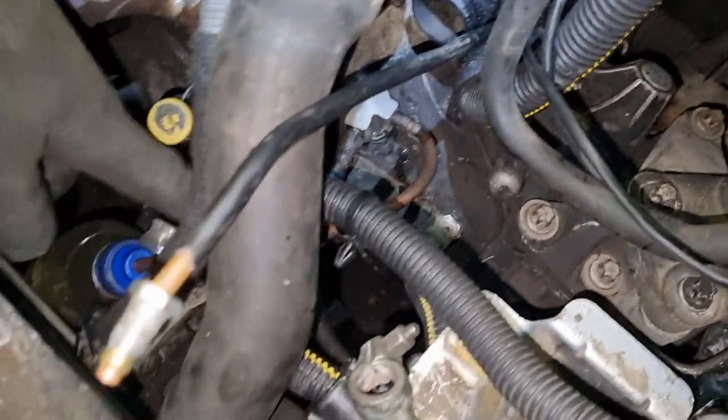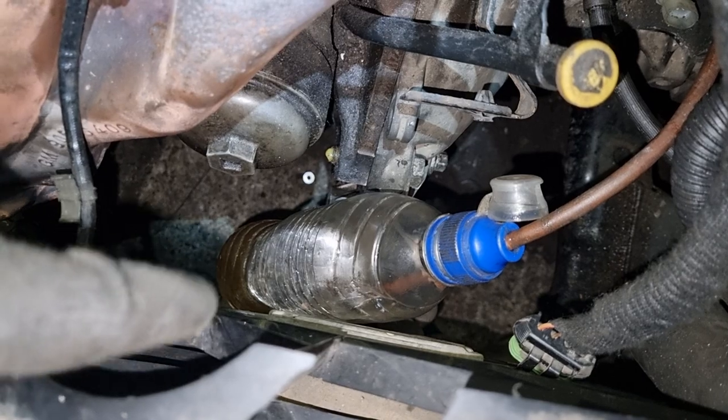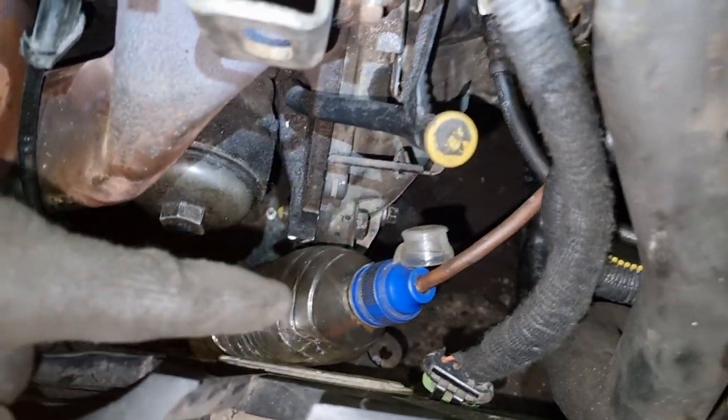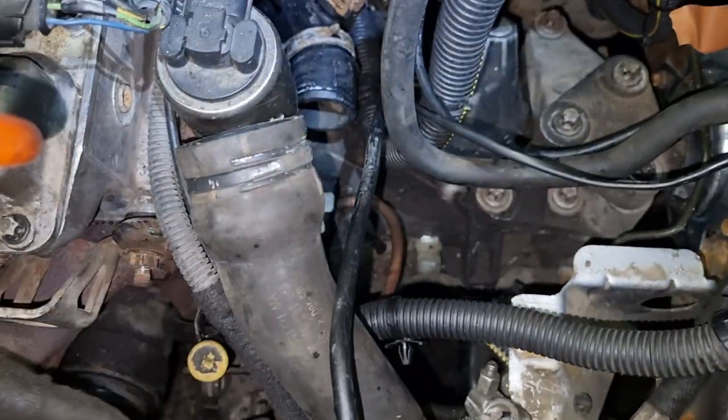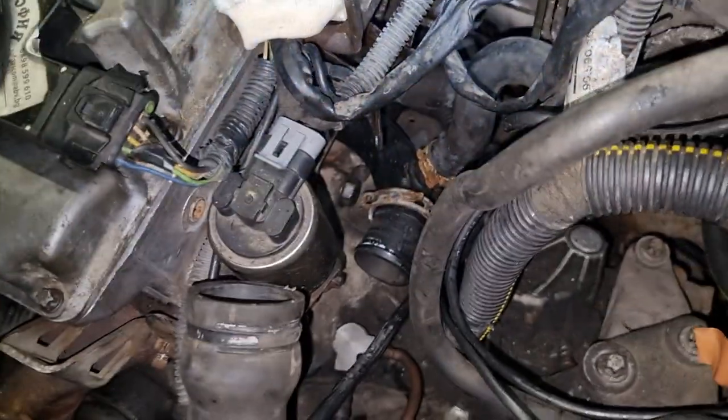I use a vacuum pipe connected to a bottle that is full with brake fluid — it's full so we don't get any air back. We can only get fluid back.